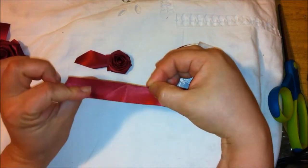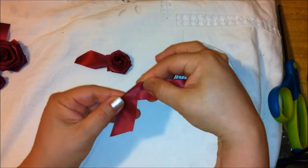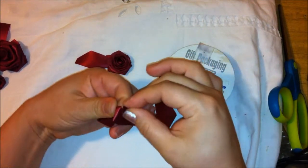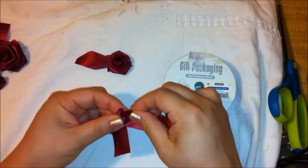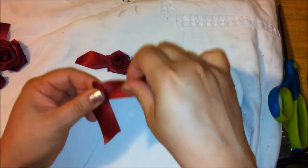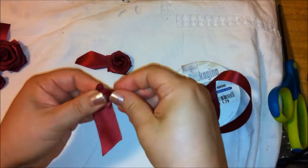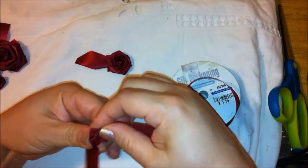So you see what I'm doing here? I took the ribbon, I folded it, and then I'm going to keep rolling it around just to make a little bud right here. Now I want to start shaping the bud, so I'm going to start folding this back like this — you see that — and giving it shape.